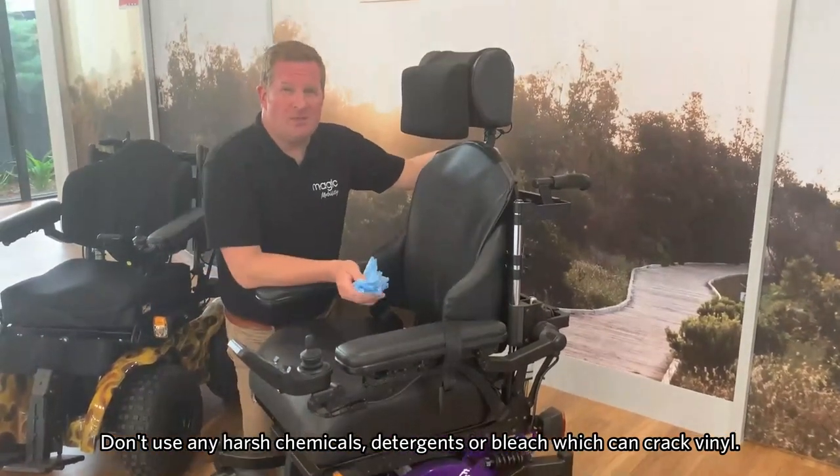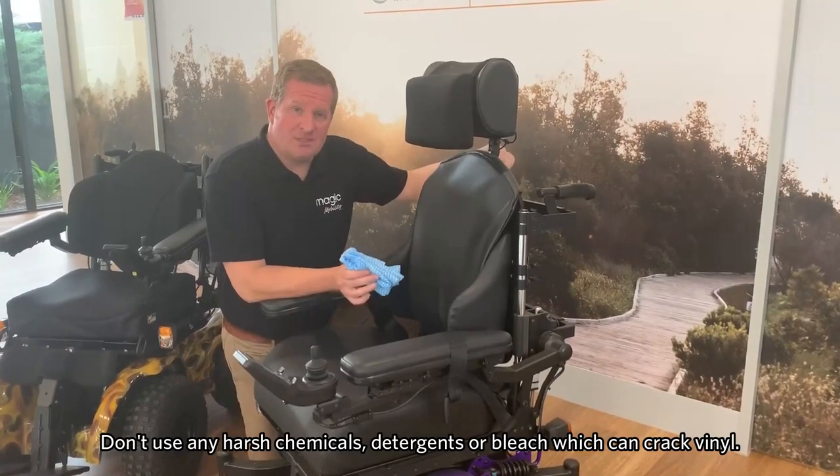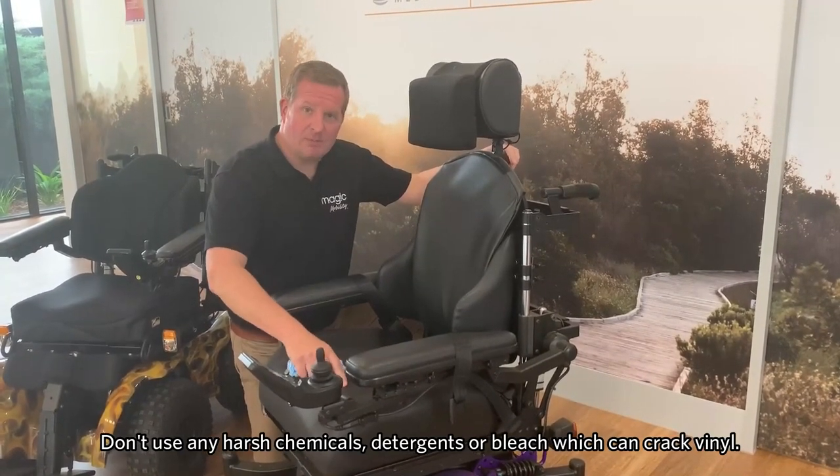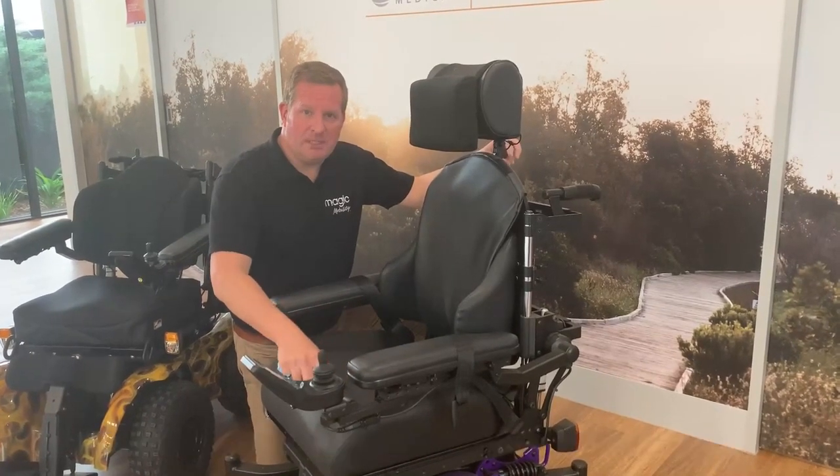Be careful not to use any harsh chemicals, detergents, or bleaches, because they can wear the materials and make them crack.